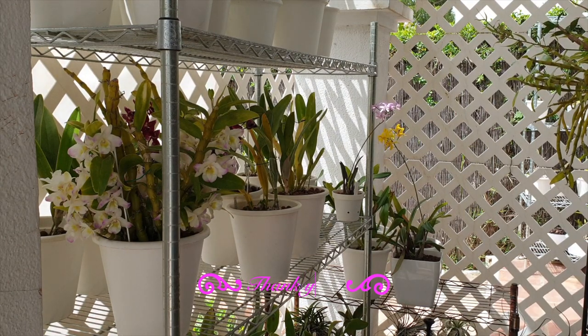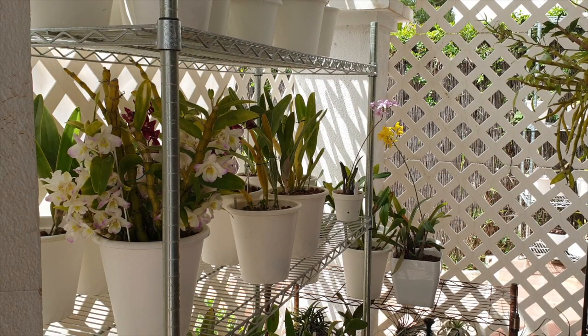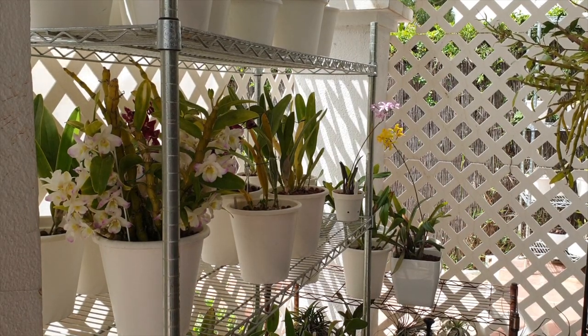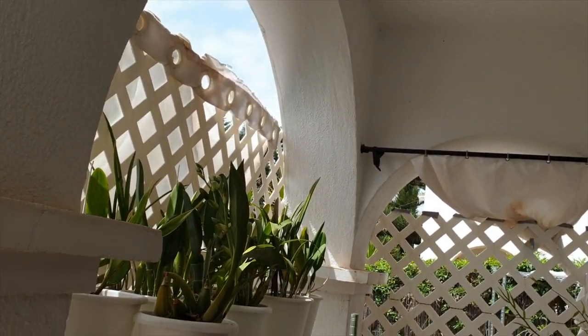I'm going to tell you what I do to hopefully avoid any sunburn on my orchids, because that can happen very, very quickly. First of all, we are in a covered portico here — it's a south-facing portico, which I also have with a perimeter of trellising that breaks up the light. On top of that, I have a curtain, and none of this is guaranteed to work, because we also have gaps in the trellising and gaps in the curtains.